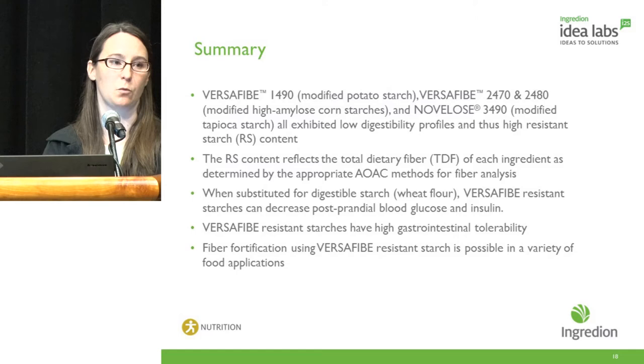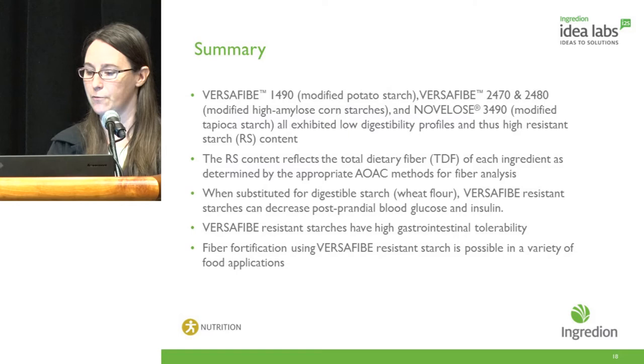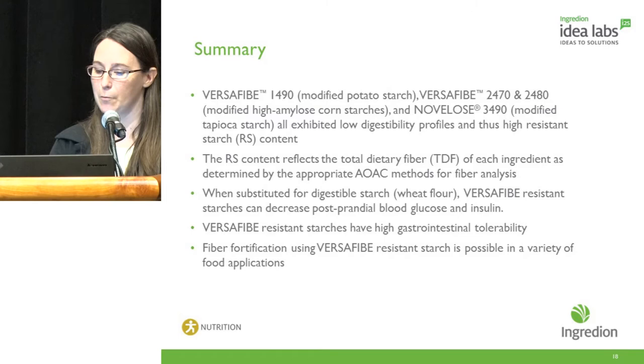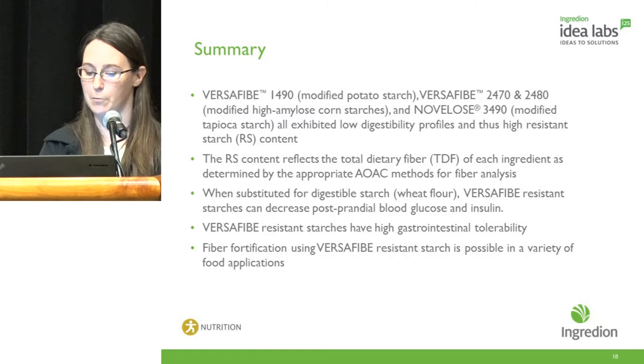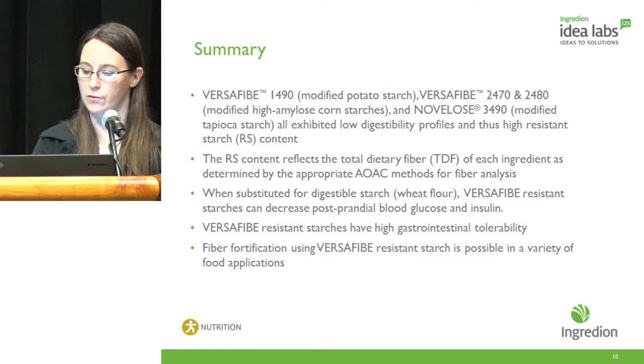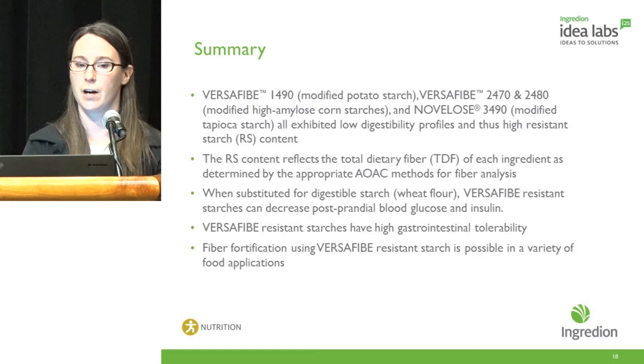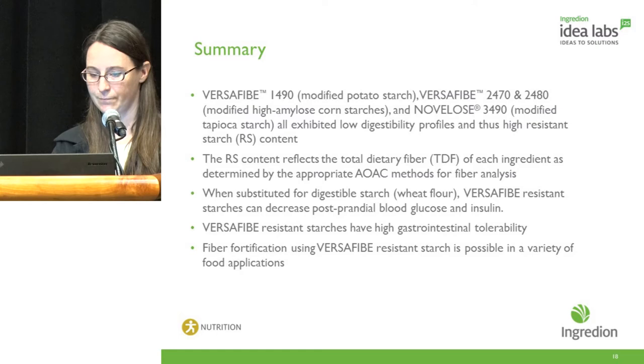In summary, Versify 1490 (modified potato starch), Versify 2470 and 2480 (modified maize high-amylose corn starches), and Novalose 3490 (modified tapioca starch) all exhibited low digestibility profiles and high resistant starch content, reflected in the total dietary fiber values as determined by appropriate AOAC methods. Looking at the clinical data, when substituted for digestible starch, Versify resistant starches can decrease postprandial blood glucose and insulin and have high gastrointestinal tolerability. This is a solution for fiber fortification that can be used in a variety of food applications.